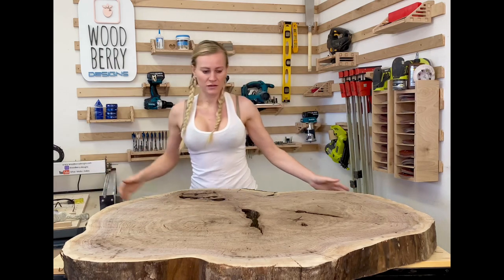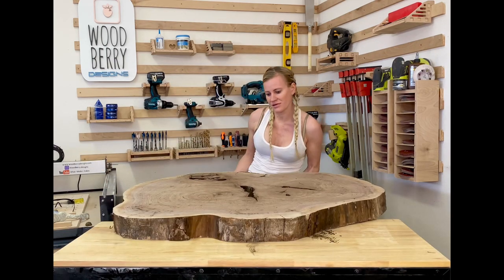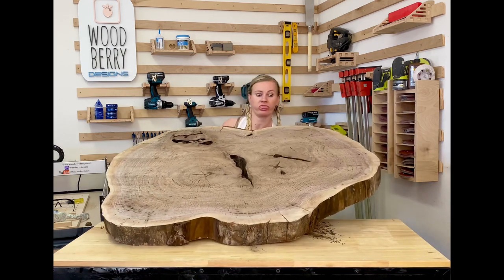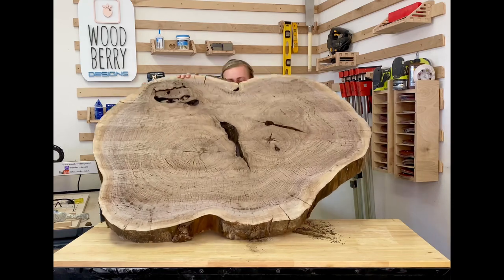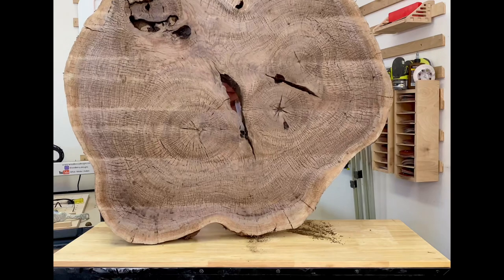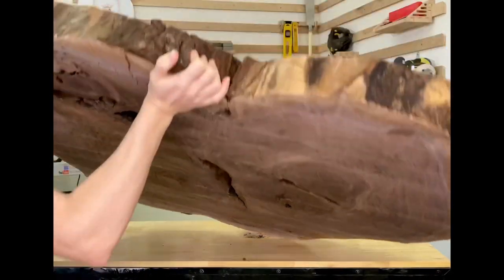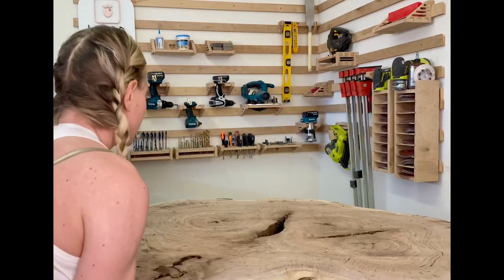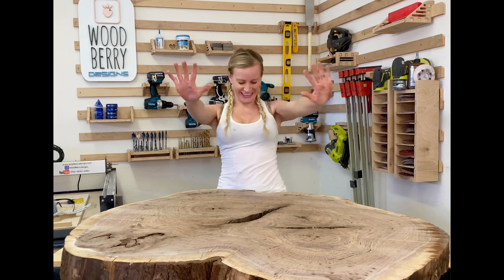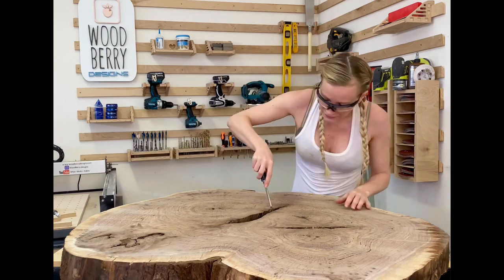Now it's time to flip the slab to clean the other side. Keep in mind the wood slab is very heavy — heavier than expected. It took me a few tries to flip the slab over. Here you can see the slab from a different angle — look how beautiful the pattern is. In the end I was able to flip it and nobody got hurt. Let's get back to work and finish the other side.